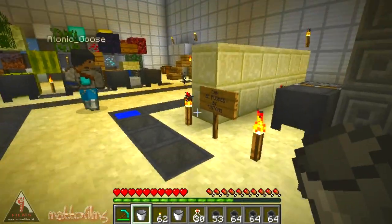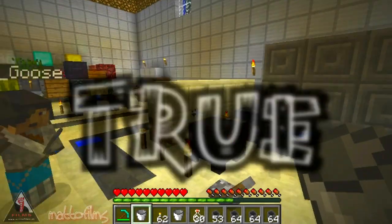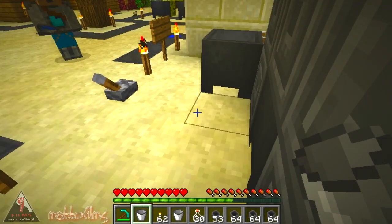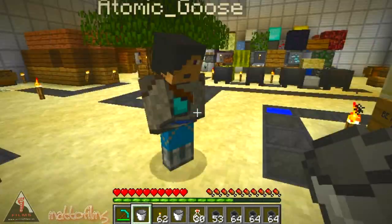The second thing we've got here is that cauldrons can be pushed with a piston, as you can see. Now why would you want to push it with a piston? Well, as you can see, we can have a hidden cauldron in the wall and then pull it out when we want to make our potions. So that's pretty groovy.